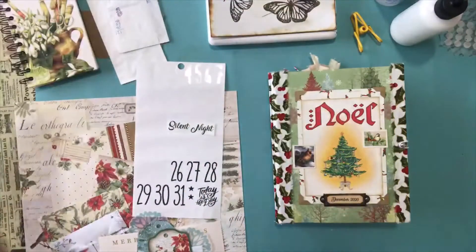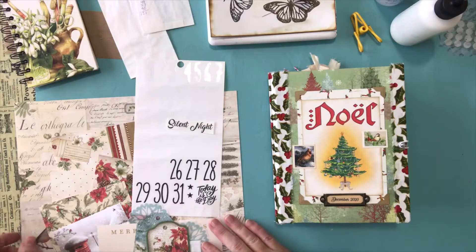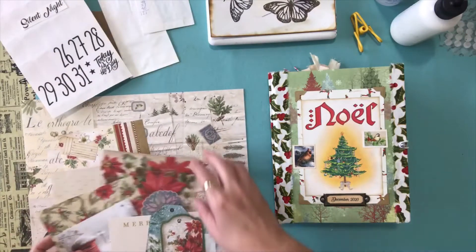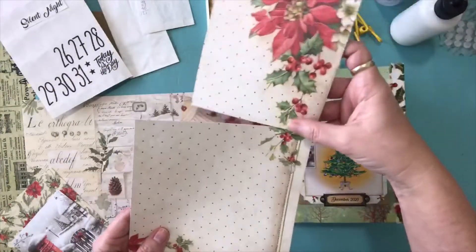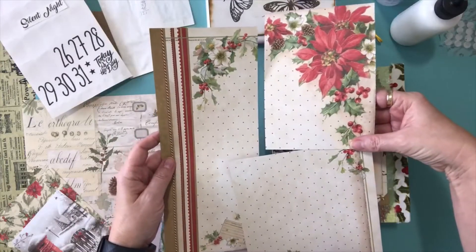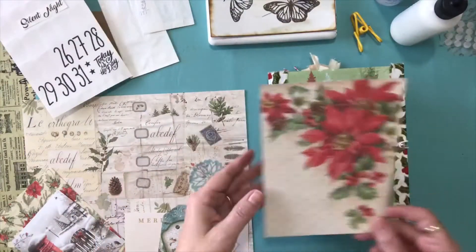Today we're going to be working on our December Daily Day 26, Silent Night. I'm going to remove my prompt and work with some of the papers I found when sorting through all of my Christmas papers. I came across some really pretty pages — this was one of them, a full page with some large borders. I don't normally use the full size of a scrapbooking paper, so I've cut it down to the size I can use inside my book.